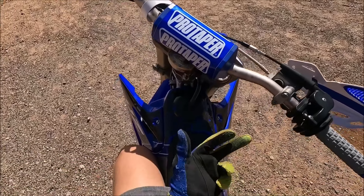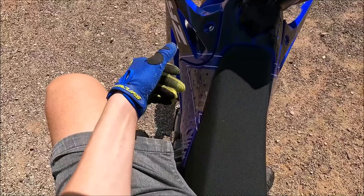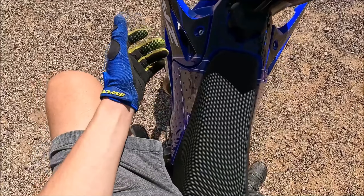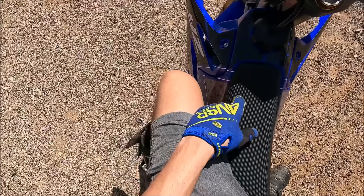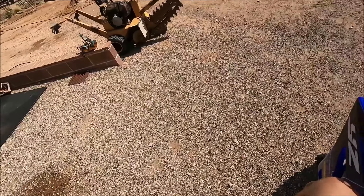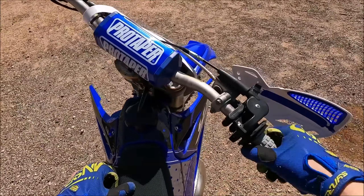We'll let her warm up. We'll test without the flywheel weight and we'll throw it on and see how she does. So I'm not doing anything crazy — I'm just coming off a broken leg, so I'm riding in the shorts. But yeah, it's crispy.